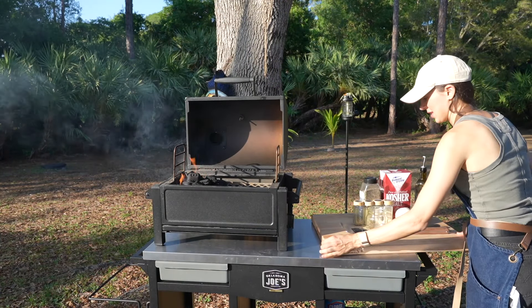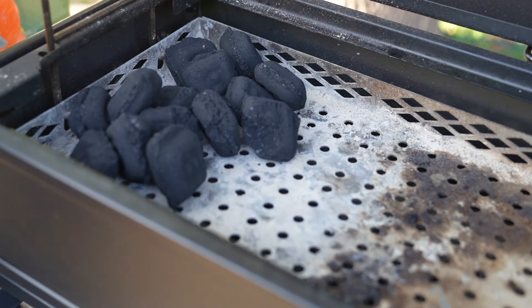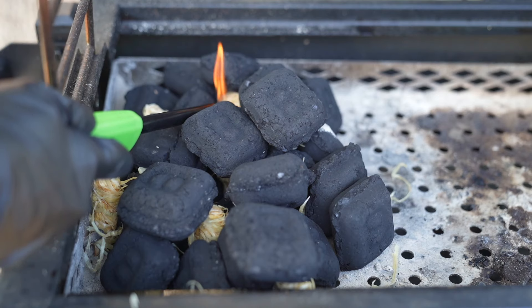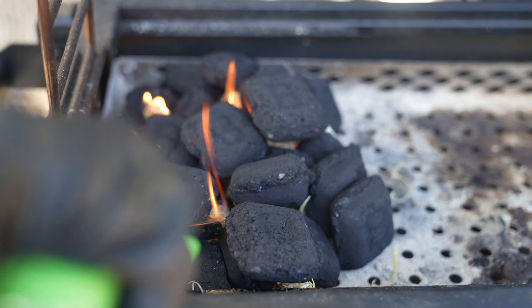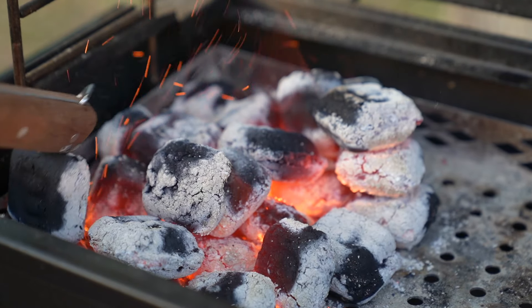First let's fire up the grill. I'm filling half of my basket with charcoal briquettes and using fire starters to get it going. I like to leave the lid and both dampers completely open for about 20 minutes until the charcoal gets white and glowing hot.